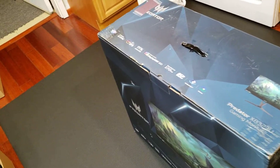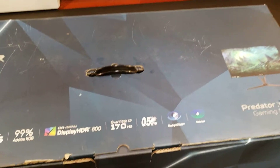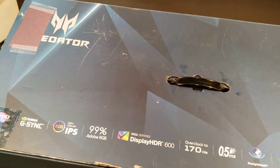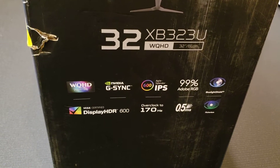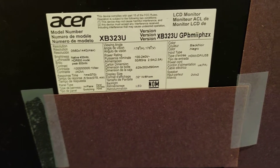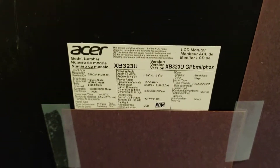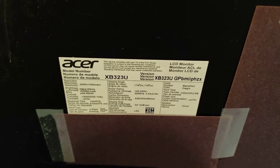This is Kit and in this video I'll be unboxing this Acer Predator XB323U gaming monitor. It is 32 inches, it has the latest and greatest specs: 1440p screen, IPS display, overclockable to 170 Hz but I think it's at 144 Hz. HDR with a peak of 600 nits and native 400 nits.